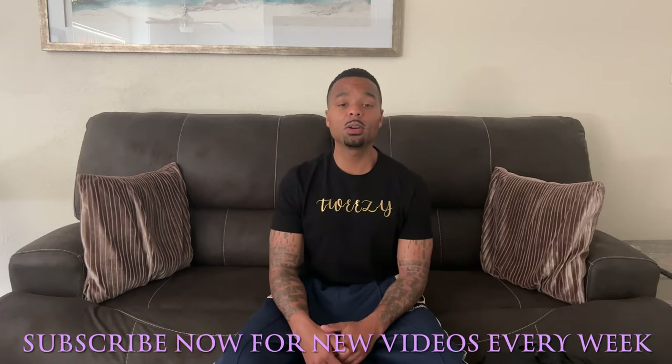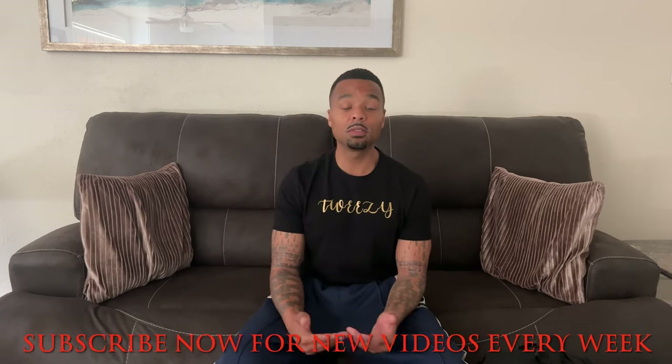If you're new to my channel, go ahead and hit that subscribe button so you can receive notifications on new videos that will keep you motivated. And let's get into it.